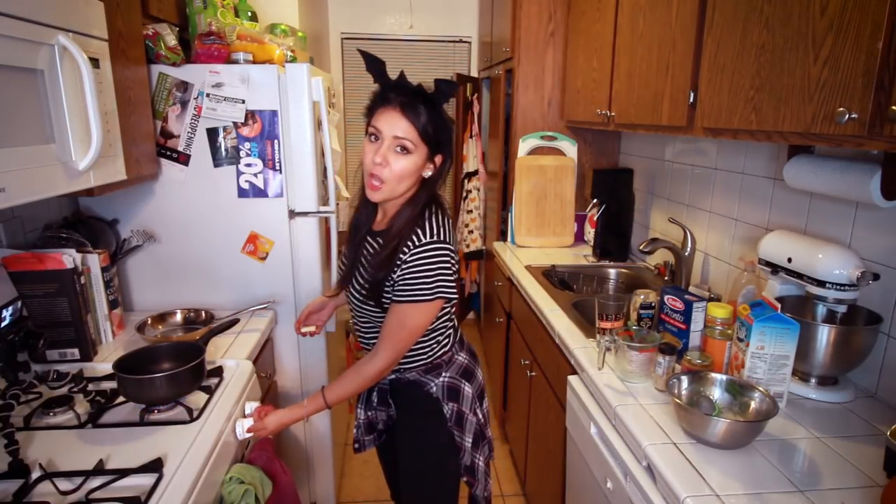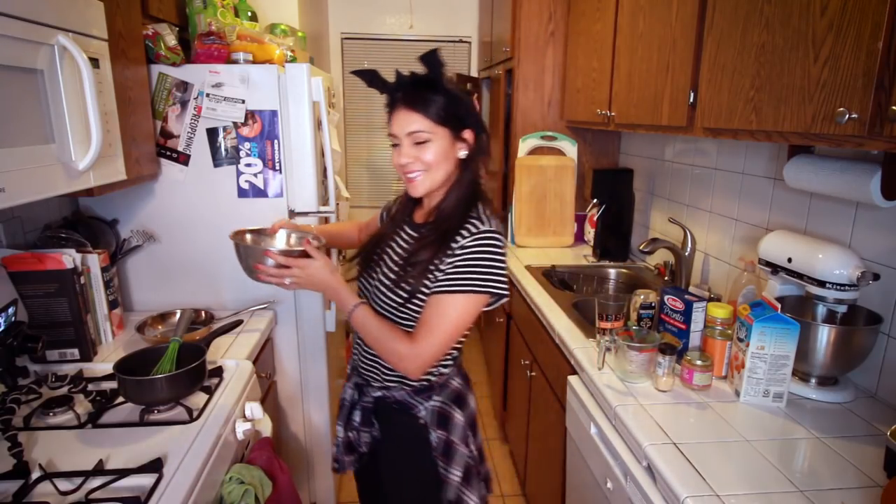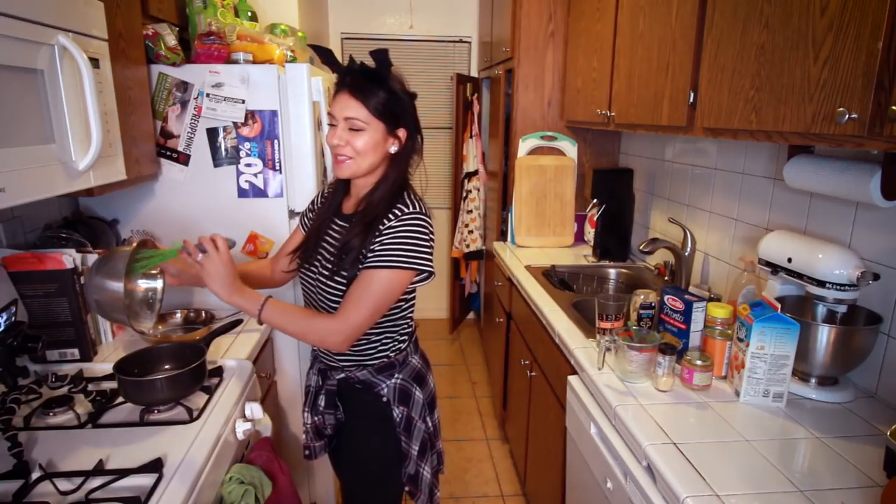Next, we're gonna take a pot — or is this a saucepan? I don't know the difference. We're gonna take something that can hold liquids, and we're gonna put a tablespoon of butter. I'm using Earth Balance; you could use whatever you want. And we're gonna do this on low, medium heat. Then we're gonna add to that our milk mixture and whisk.